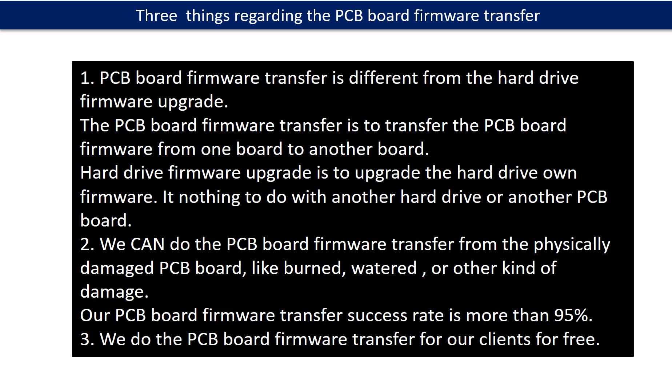Regarding the PCB board firmware transfer, we have three things to mention. First, PCB board firmware transfer is different from hard drive firmware upgrade. The firmware transfer moves firmware from one board to another; the firmware upgrade updates the hard drive's own firmware and has nothing to do with another board. Second, we can do the firmware transfer even from a physically damaged PCB board, like burned, watered, or other kinds of damage. Our success rate is more than 95%. Third, we do the PCB board firmware transfer for our clients for free.